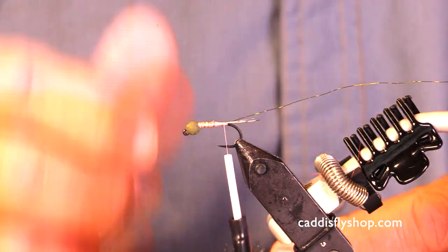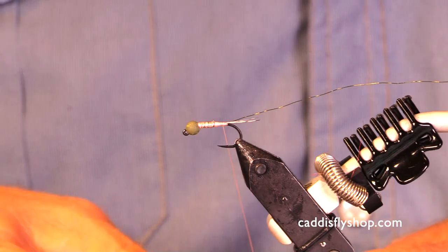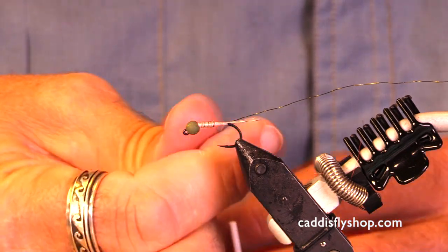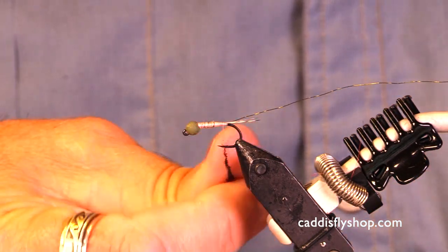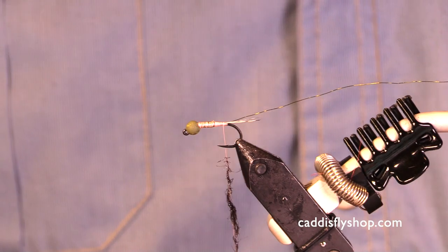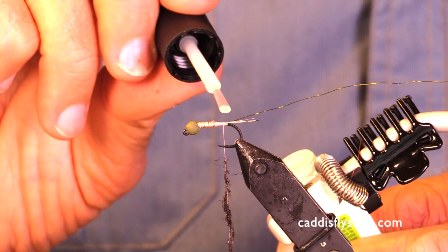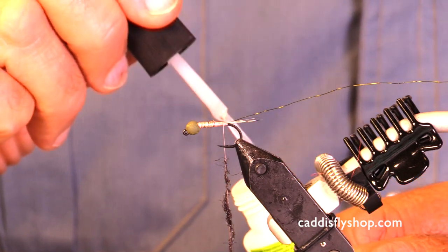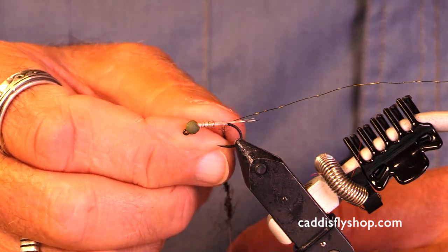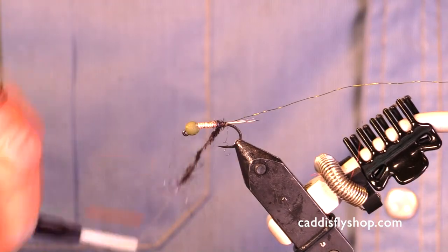For a body we're going to go real simple and also fishy. I like to put just a touch of dubbing wax on my index finger and forefinger — I find it helps. This is black ice dub and I want this really slim. The other thing I want to do in terms of reinforcing: there's nothing that quite matches just a hint of super glue, whether using peacock, pheasant tail, ice dub, or anything — the tiniest bit of super glue makes a huge difference.